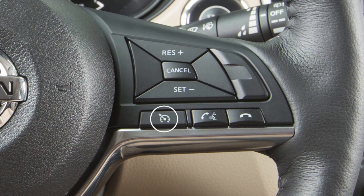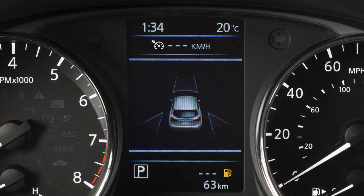To turn cruise control off completely, push the on-off switch. The cruise indicator light will turn off.